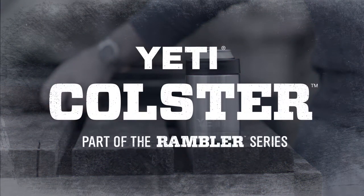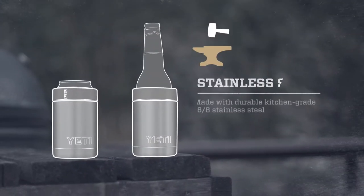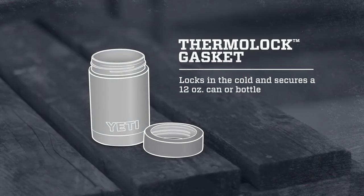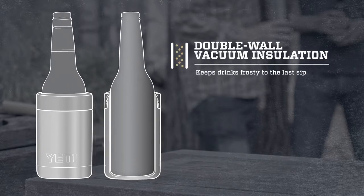The Yeti Kohlster is over-engineered to keep your drink as cold as science allows. It's made with heavy-duty 18-8 stainless steel for maximum toughness. The Thermalock gasket locks in the cold better than your flimsy neoprene pouch. And the double-wall vacuum insulation keeps your drink frosty until the very last sip.